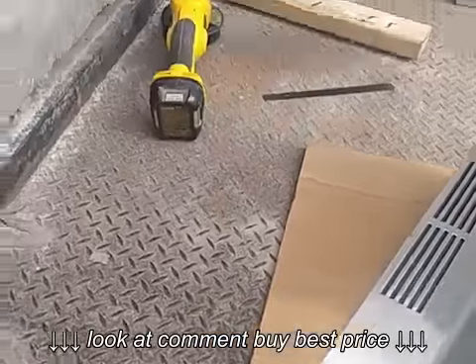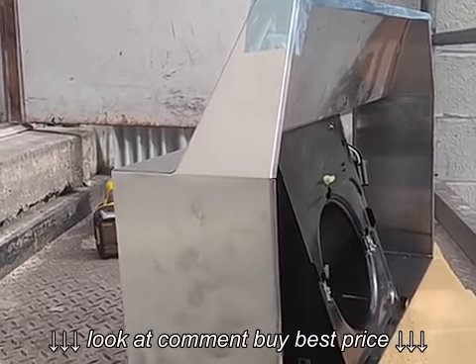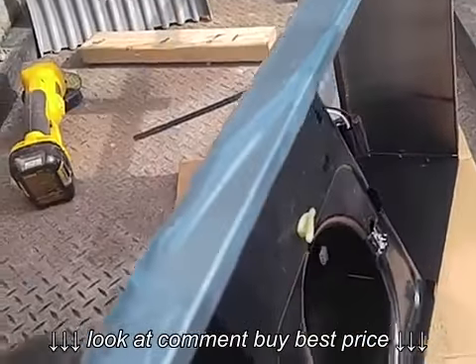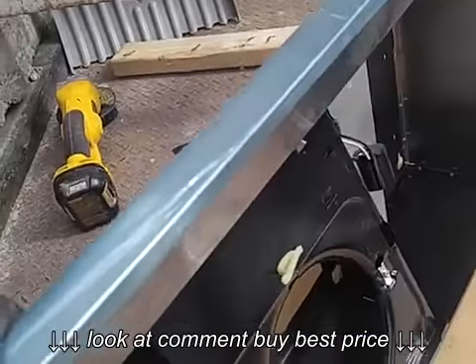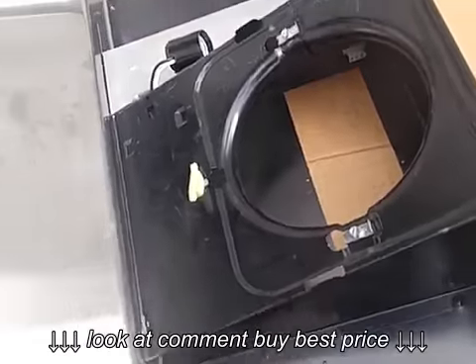I bought this stainless steel range hood at Lowe's yesterday for a hundred bucks, and I looked on Amazon and it's $80 — exact same one. The problem with this range hood is when you buy the cheap ones, they call it ductless, which means it blows the smoke back into your house or apartment. They give you this little screen thing which is supposed to filter crap.